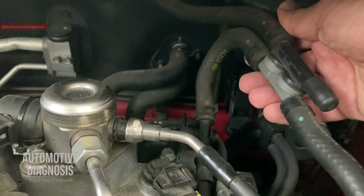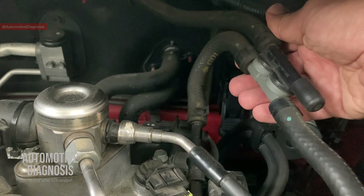Alright guys, it was a very quick video on this brake intensifier. I hope you enjoyed the video — please don't forget to like the video and share it with your friends.